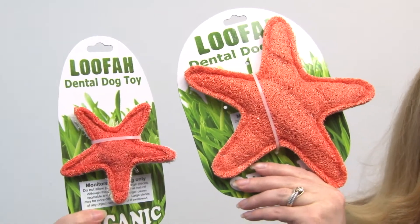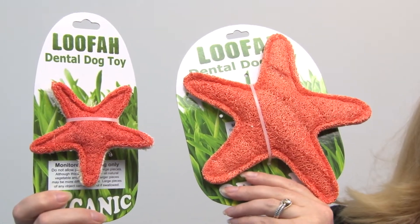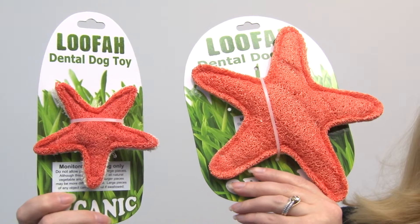Hello friends, it's Mary at Baxterboo.com and today we're taking a closer look at our organic loofah dental dog toy in Starfish. You know how you use loofahs on your skin to give it a fresh glowing appearance? Well, these are kind of like a spa treatment for your pet's teeth and gums, and it features organic loofah and is a fully digestible dog toy.